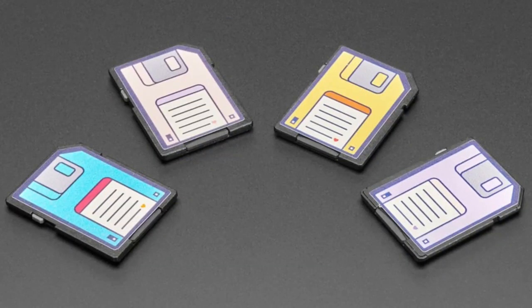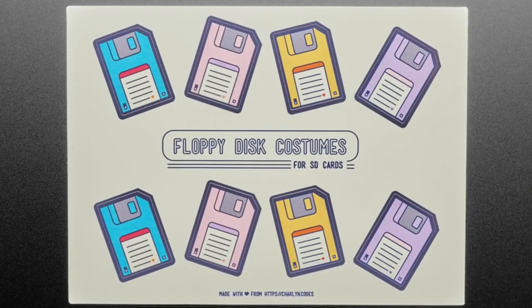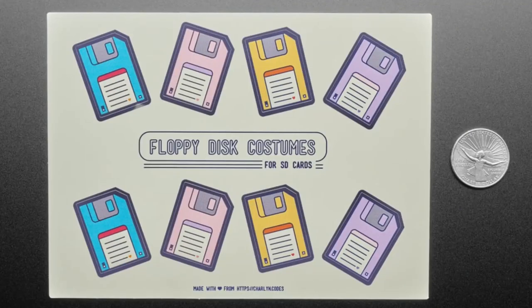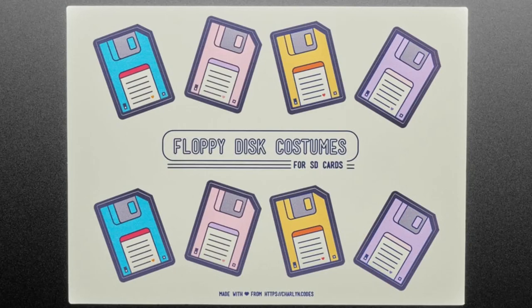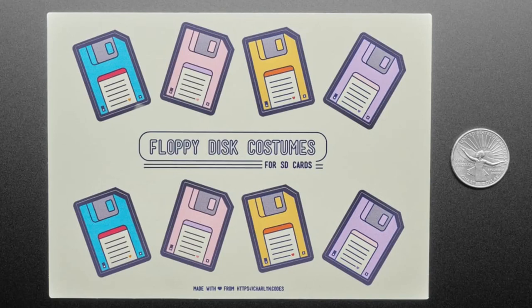We were just getting these in the store last week and wanted to dedicate a segment to them since last week's show was long. These are the new floppy disk costumes for SD cards, designed by Charlotte. You take a standard SD card and put these stickers on it, and they look like little floppy disks. You can still write on them. You get a pack of eight — two each of blue, pink, yellow, and green. A fun way to tell the youngins how we used to save things.